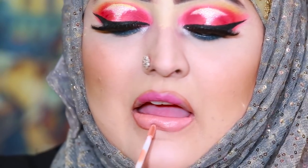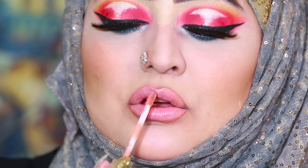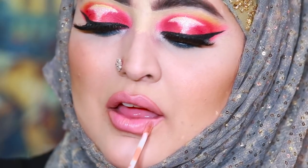I apply this color Soft Lilac from Anastasia and after that I am applying Naked from Anastasia. For the lip gloss, because Nikki uses lip gloss, I am using this Krylon lip gloss and the name is Fairy.